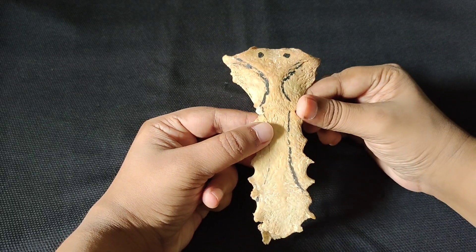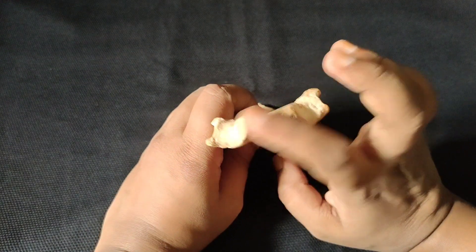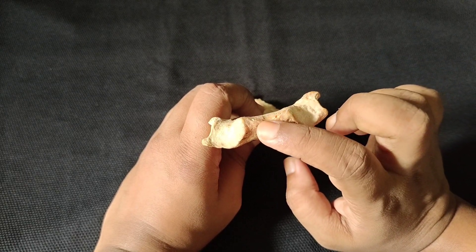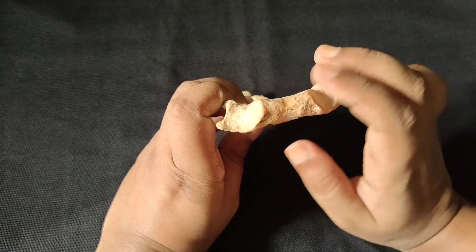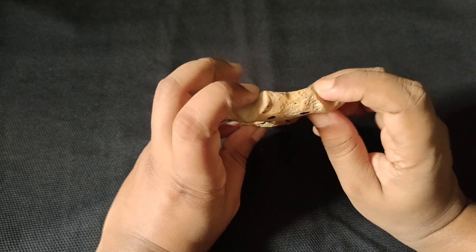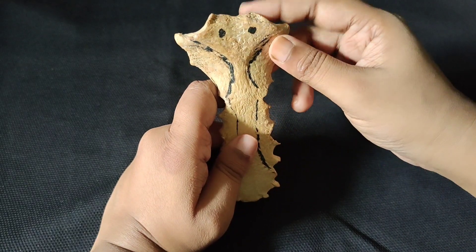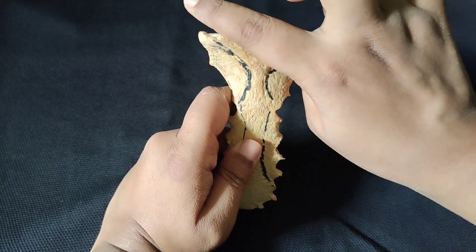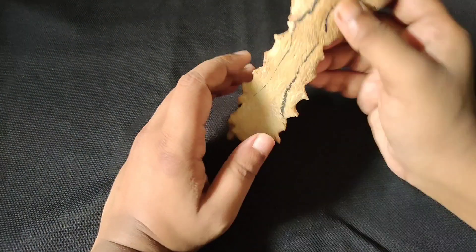Now we will discuss attachments. For the manubrium's superior border, there is the interclavicular ligament. There are also the capsular ligament, the anterior clavicular ligament, and the posterior clavicular ligament associated with the clavicular joint.